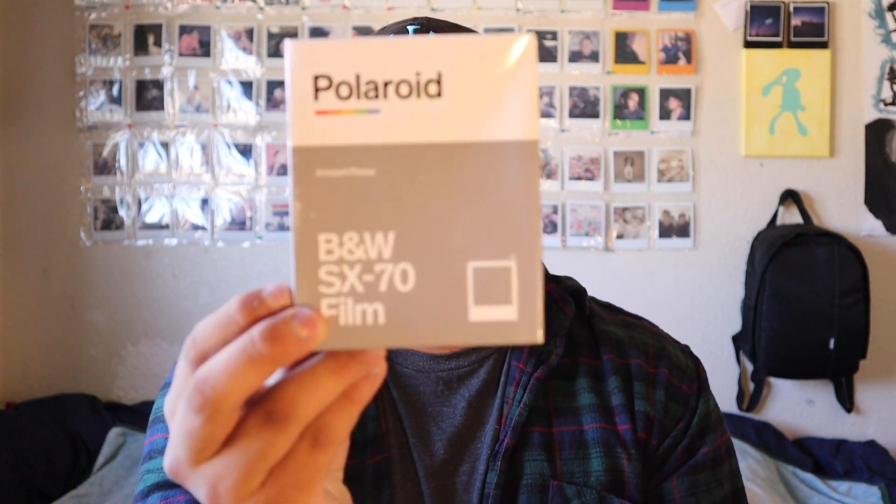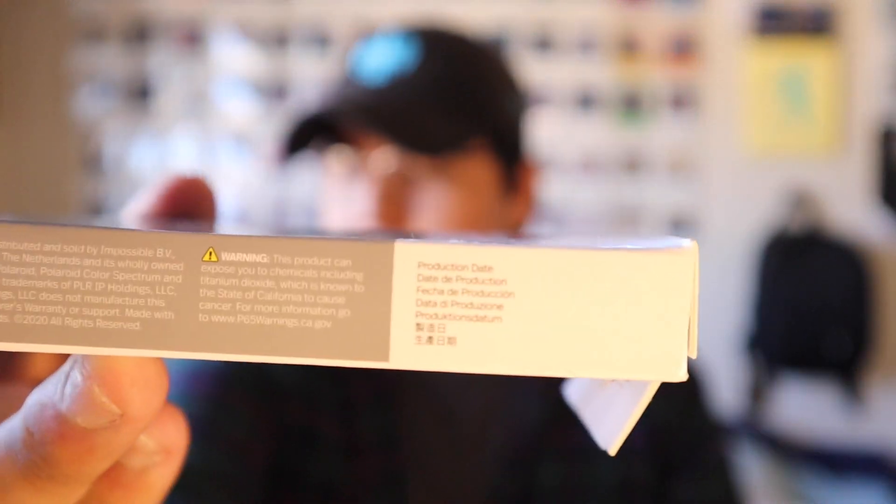So I'm going to be shooting black and white SX-70 film. I've had this for a while — it's batch number 120, as you can hopefully see. I've had this in my fridge for a while and it should still be good considering it's only been six months. I'm going to be shooting a still life.